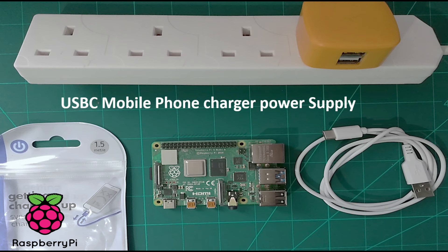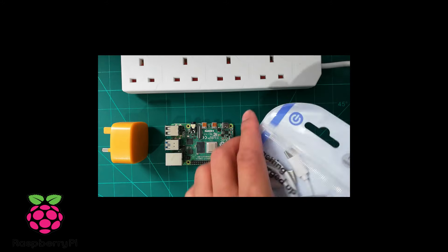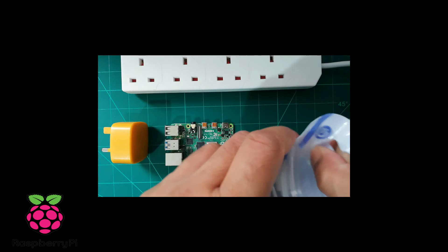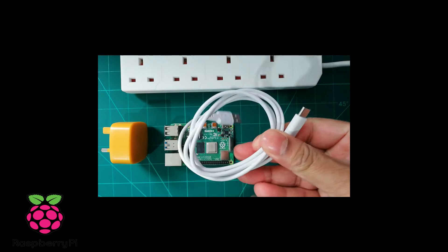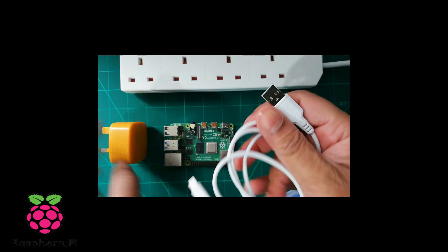The next option is to use a USB-C mobile phone charger to power your Raspberry Pi 4. Some tutorials suggest that not every USB-C charger works on Raspberry Pi 4. For me, this cable is working and it is a cheap one from Poundland.